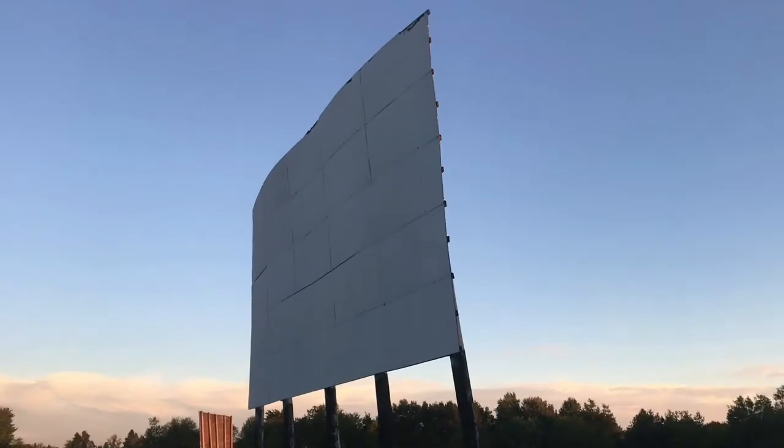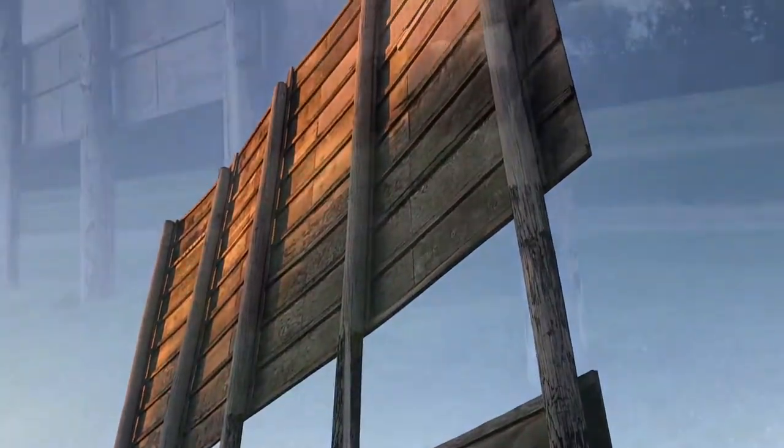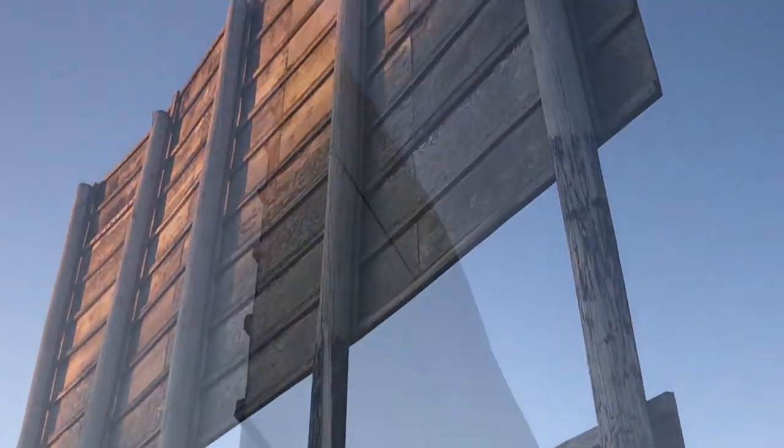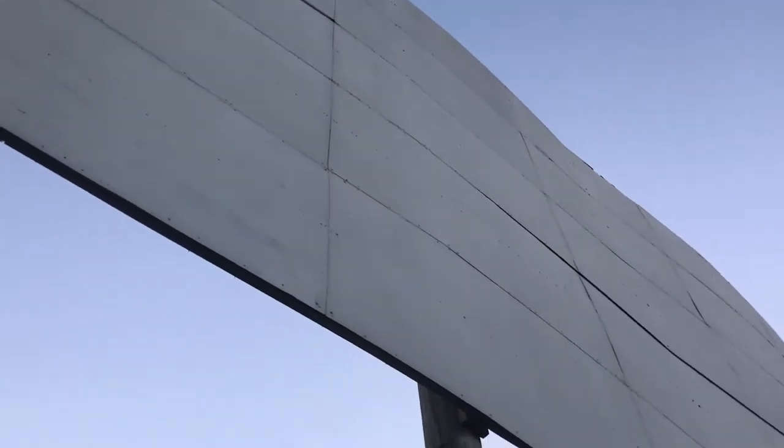Ever wonder how a drive-in movie theater screen is made? It's always fun to see how people make stuff. Start with five telephone poles, make a 2x4 frame and cover it with plywood, then paint it with a paint with a lot of phosphorus in it. Each rectangle is a sheet of plywood.